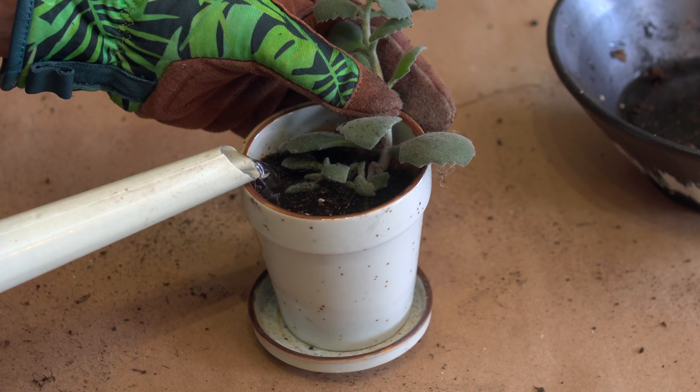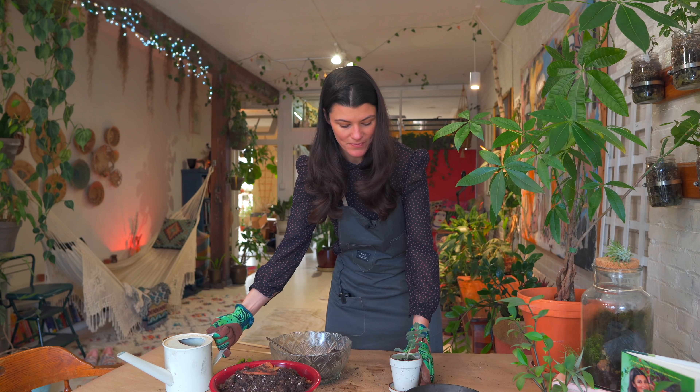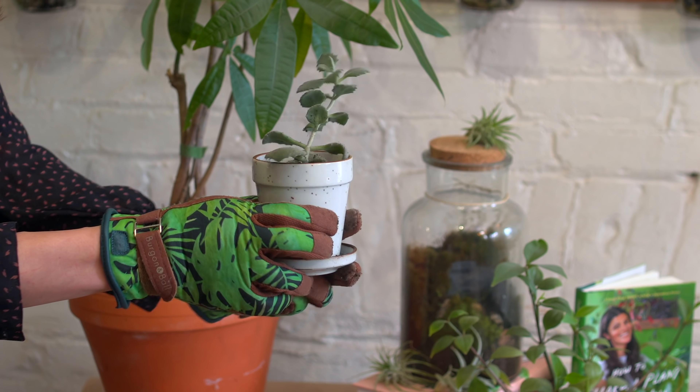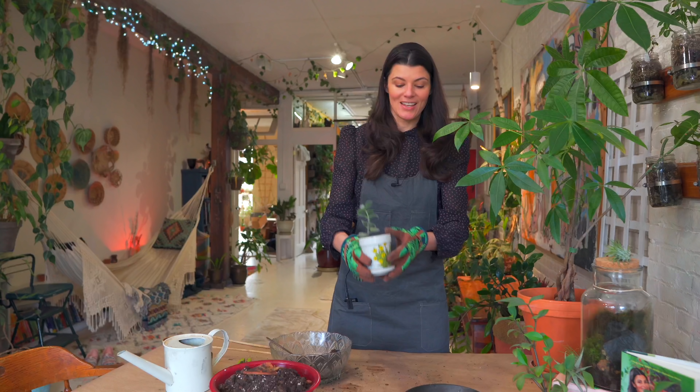I'm going to water this in — this will probably take a little less water. There we go, he's upright and looking healthy. Hopefully this will be a nice new home for this plant. I hope that was helpful for you, and if you ever want to know more, check out Troubleshoot Your Houseplants, my new mini course, and also the Houseplant Masterclass. Take care, bye.